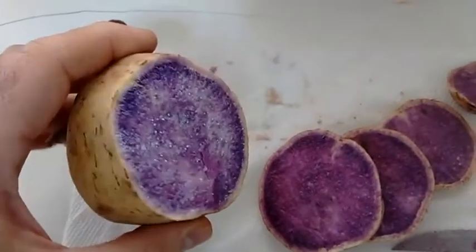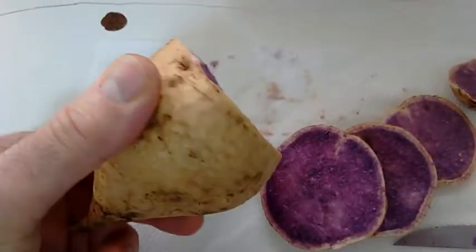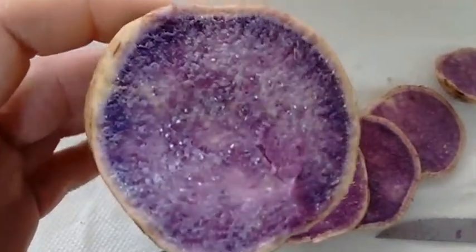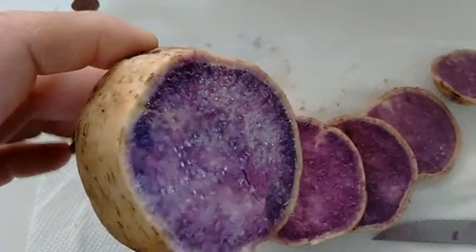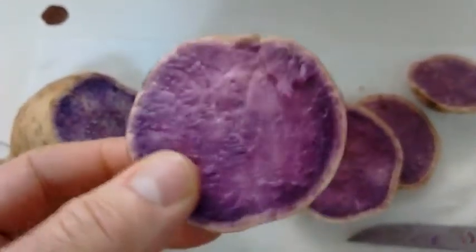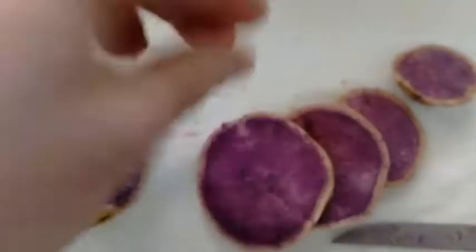I got to the inside when I started cutting it. So here's the Hawaiian sweet potato, and on the inside it's got a purplish tinge to it. I've started to cut these as cottage fries, and this is what they look like.